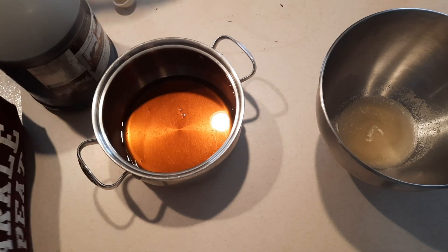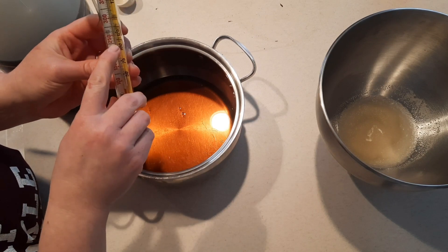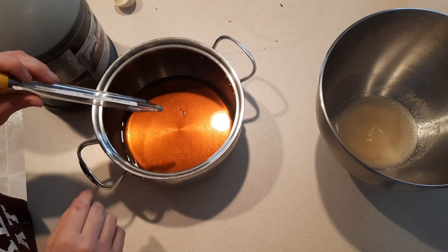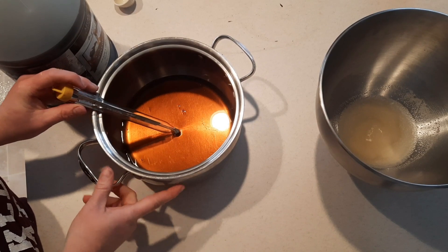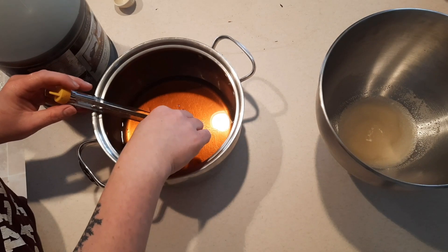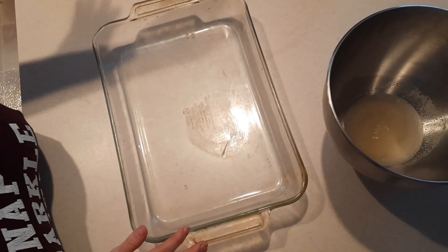Now we're gonna put a candy thermometer in and we want it to get to the soft ball stage, which is about 230 to 235 degrees. Let this boil at medium heat — no need to stir — just until it reaches soft ball stage. When using a candy thermometer, make sure it is not touching the bottom, or it won't give an accurate reading.